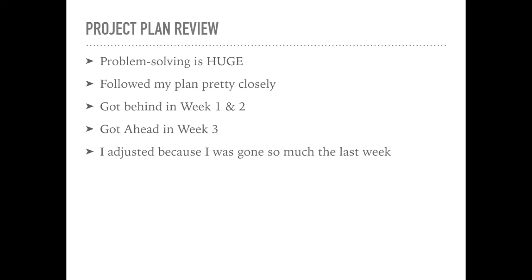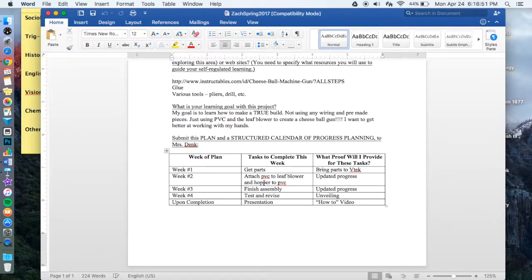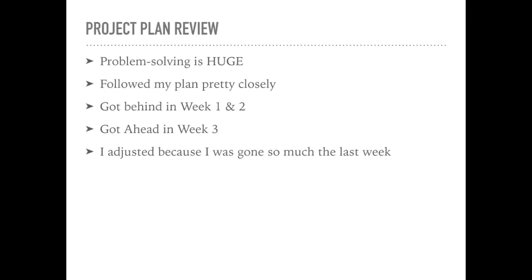With any project you do over a longer period of time, problem solving is big — things aren't going to go right, you're going to get behind. I followed my plan pretty closely in week one: I had to order my parts. Week two I had a little bit more than I was able to do, so I got behind. Week three is when I actually got most of my work done and pretty much finished it, which was good because I missed class several days in week four. I adjusted based on that, but it worked out nicely that I got so much done in week three.